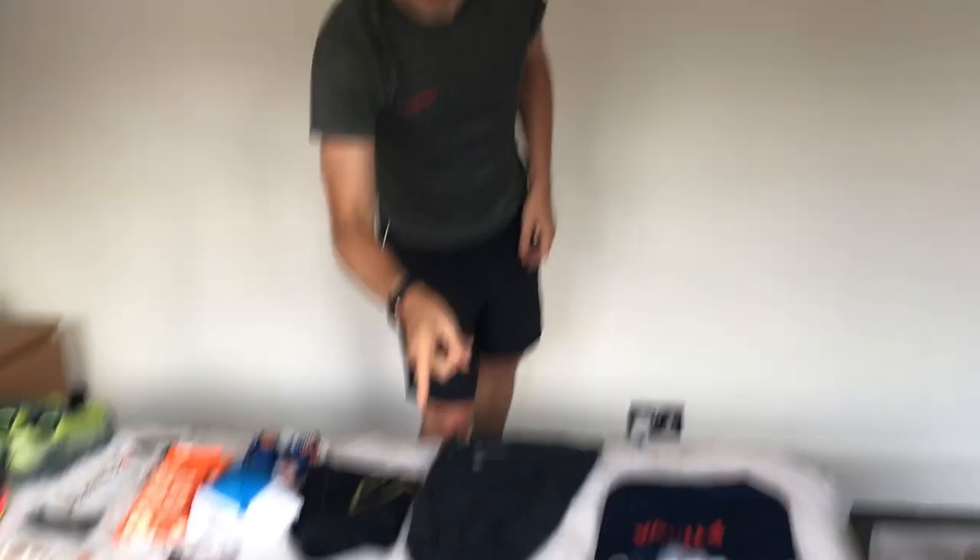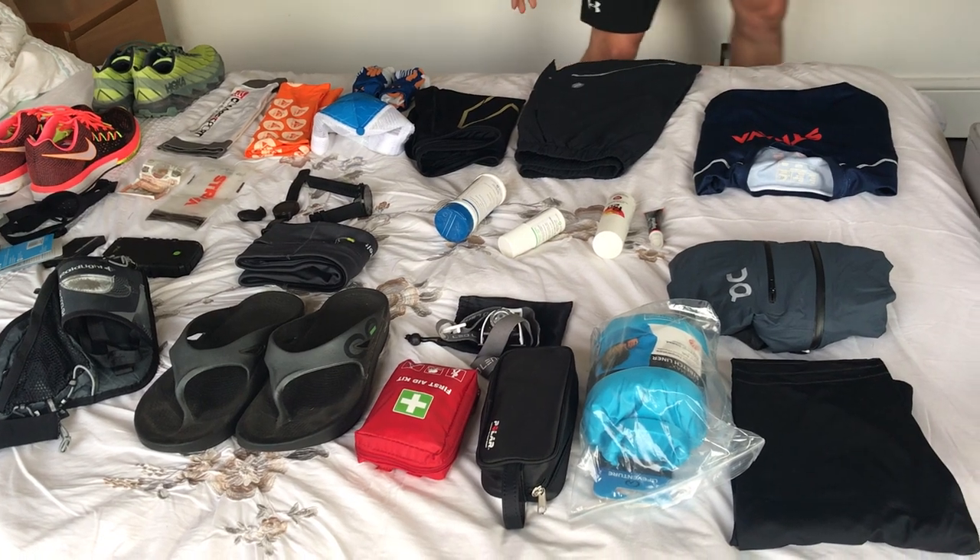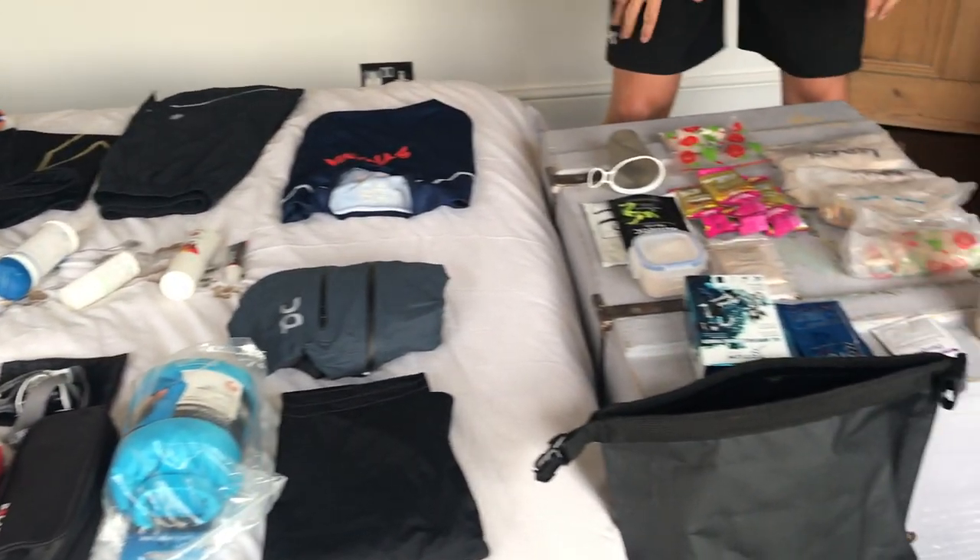This is Two Toms Sport Shield — you rub that everywhere: nipples, downstairs, upstairs, all around. No chafing. That's absolutely essential. That's my medical bits and pieces sorted.